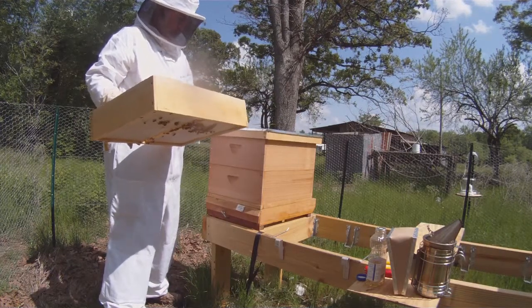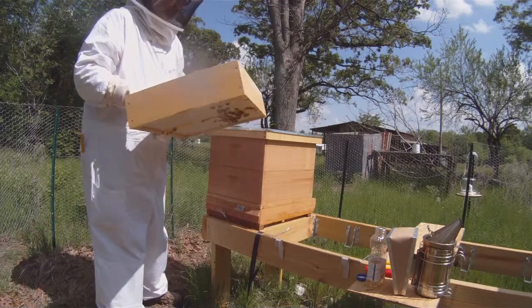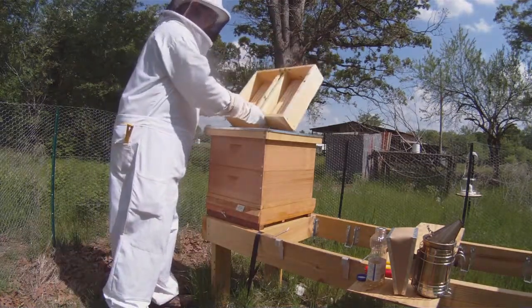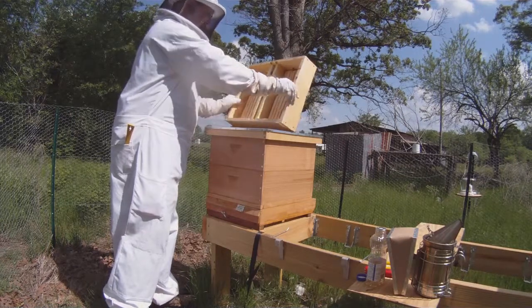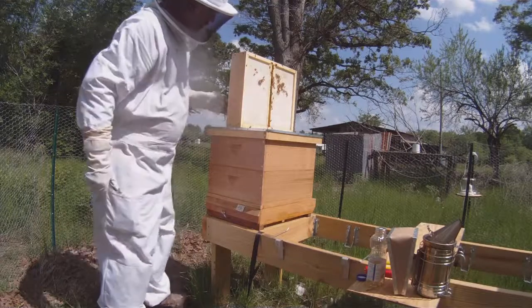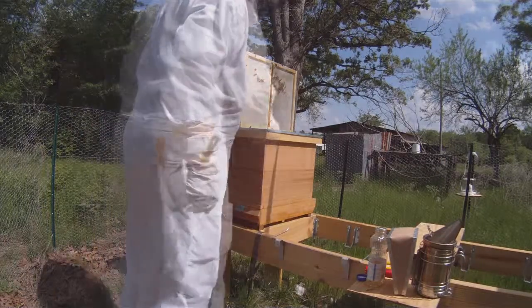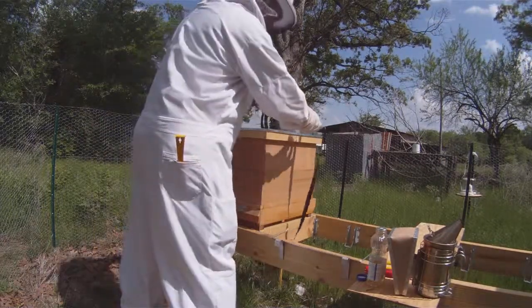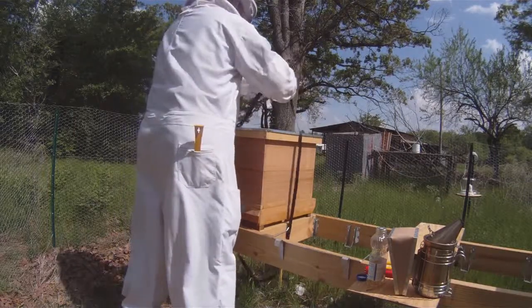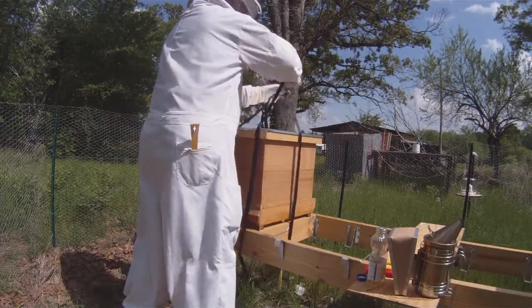When I put the top cover on, I'd really like to not shake the bees off onto the ground, but to let them walk back down into the hive from the top. I don't know if that's going to work very well, but I've been shaking bees onto the ground way too often and I think I've lost a lot of bees that way.